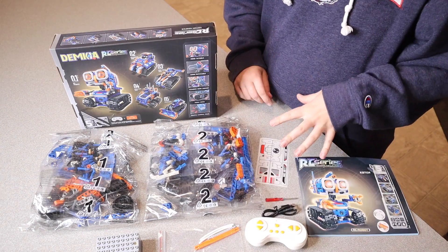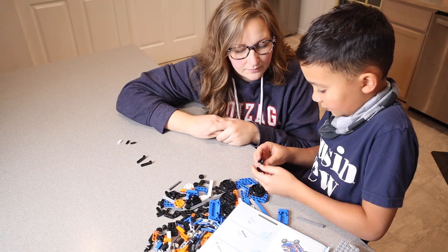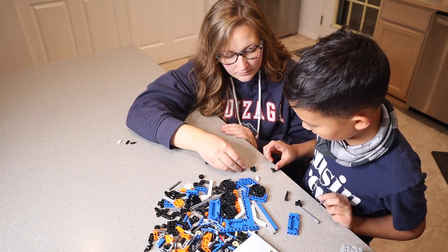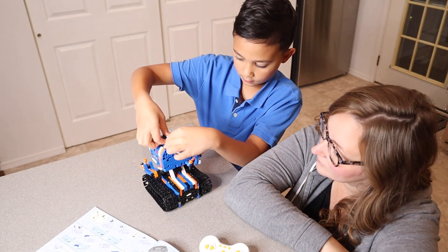Me and my son are going to go ahead and get started so we can build a robot. Just for size reference, this robot is going to be 21 centimeters tall and 14 and a half centimeters wide.